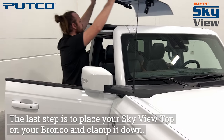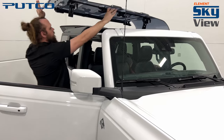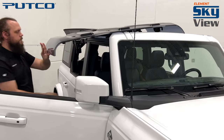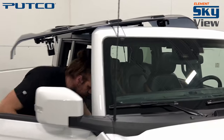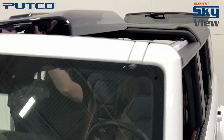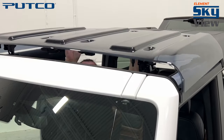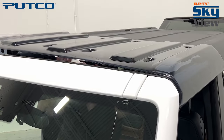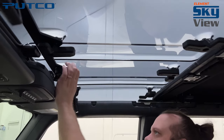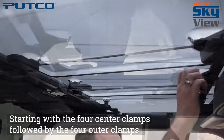The last step is to place your SkyView top on your Bronco and clamp it down, starting with the four center clamps, followed by the four outer clamps.